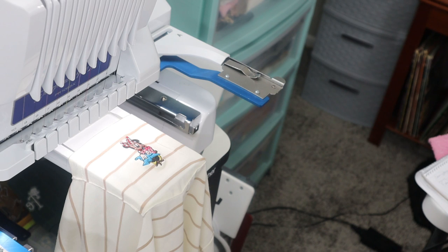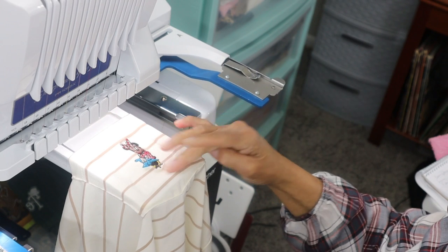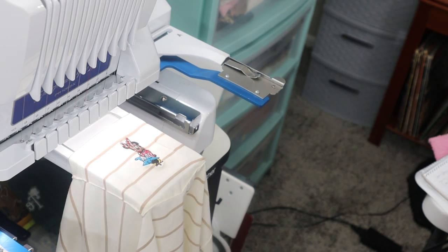Here's the finished product — it actually came out cute! Once I get it off this hoop and get the tear-away off of it and press it out, I think it will be just fine. I'm happy. So I guess I will do the next one, and when I'm done with the next one I will iron them up and show you what they look like.